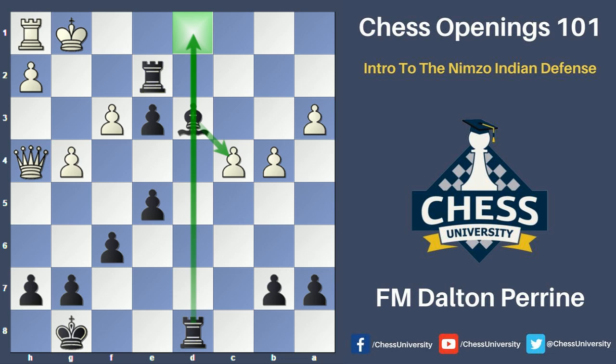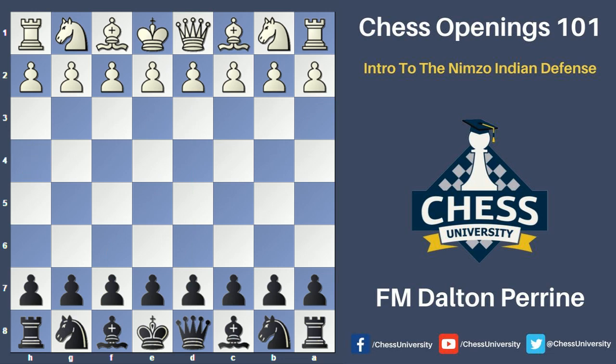From this first game example you can really see the idea of black using his active pieces and lead in development — if he's able to open up the center quickly before white develops his kingside pieces, black can definitely get a nice advantage. Now this isn't just to show that black always has the advantage in this opening. Let's see a different game where white wins based on using his space control and bishop pair, looking at this one from white's point of view.